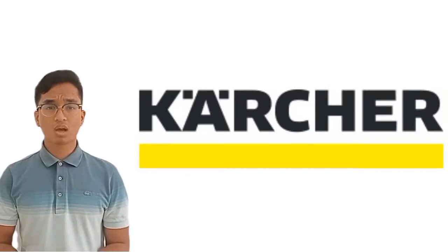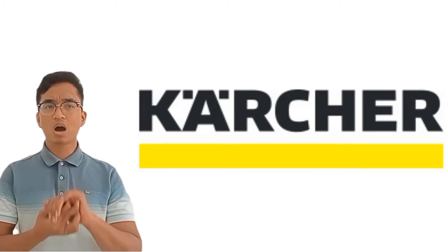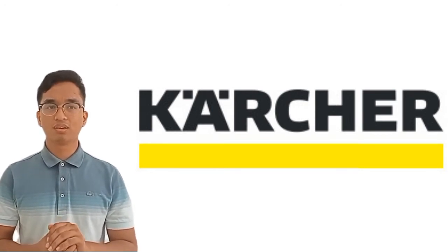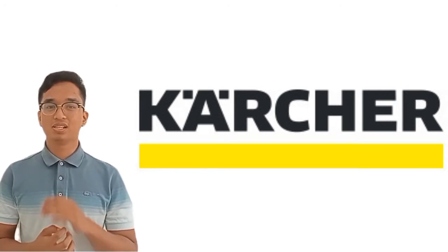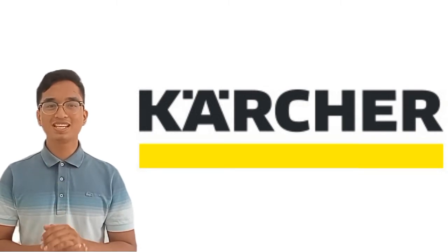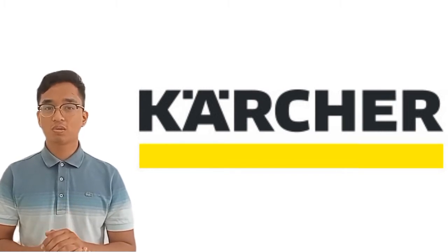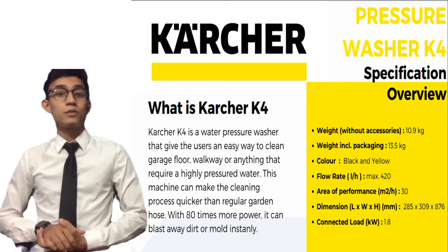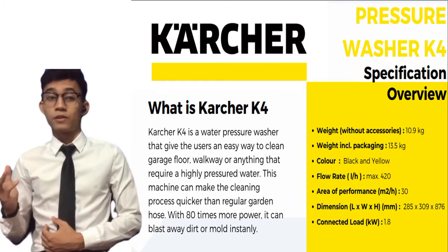Are you a homeowner tired of a dirty floor in your lovely house, or do you own a car wash and want something that could ease your work while cleaning vehicles? Here I'm suggesting you invest in a pressure washer. This machine can make the cleaning process easier and quicker than a regular garden hose. I would like to tell you about the Kärcher K4.